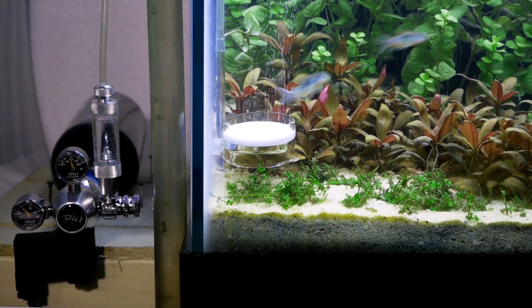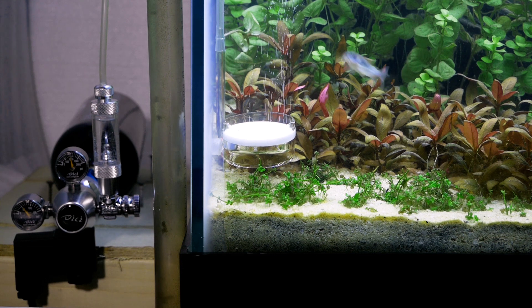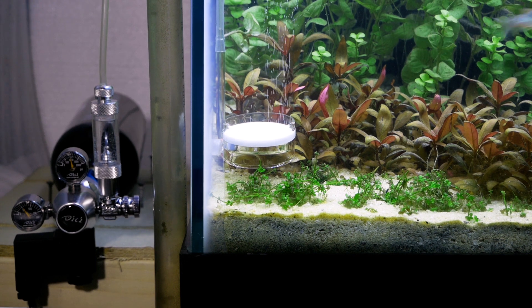Here is the CO2 setup connected to the tank. I'm doing about two bubbles per second. I've also plugged it onto a timer that turns on about an hour before the lights come on, and I turn it off about an hour before the lights go off.